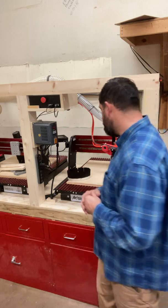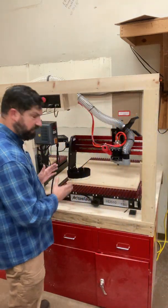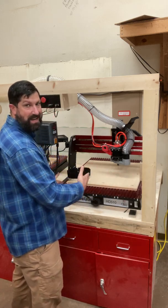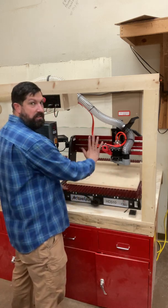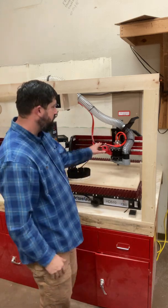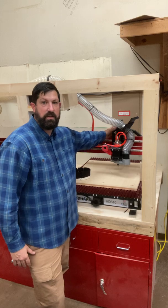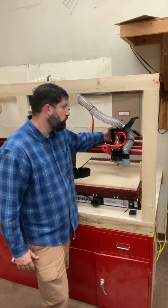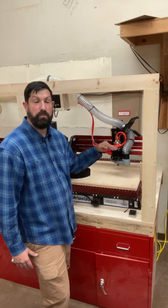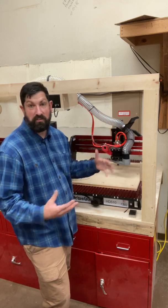If we look at the orientation of this machine, standing in front of it, the left to right movement of the machine is my x-axis. The y-axis is the gantry moving front to back. And the z-axis is all done on this cradle — this big cradle that carries the spindle — so it'll move the spindle up and down to give us our z-axis movement.